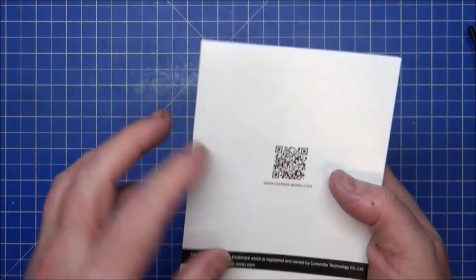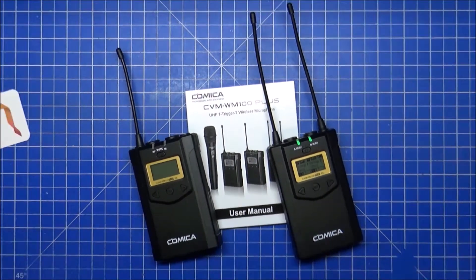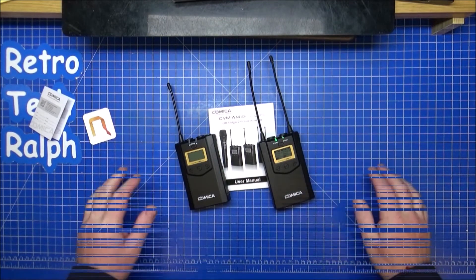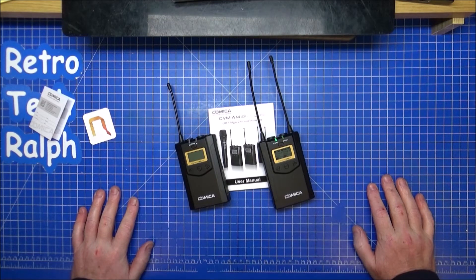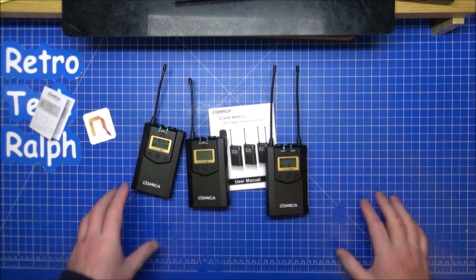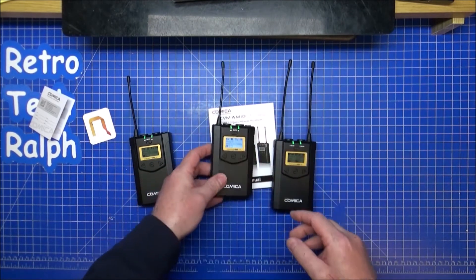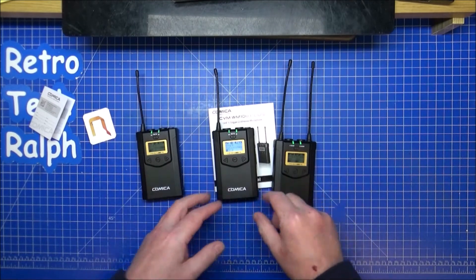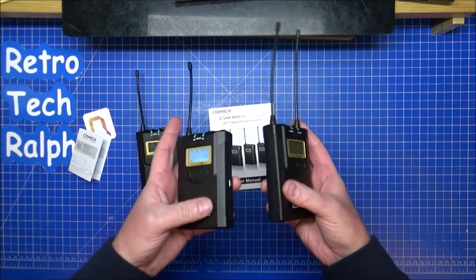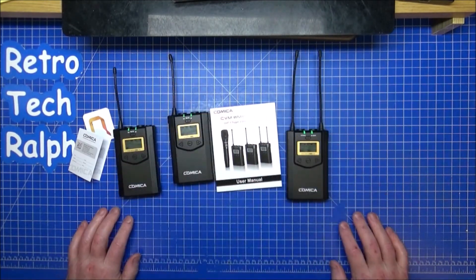So that's the Comica CVM WM100 Plus wireless microphone set — two transmitters and one receiver. Really good value and a very good professional kit. Made of plastic, yes, but very lightweight and feel quite good and sturdy for what you need them for. Excellent value. Thank you for watching.